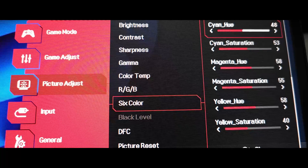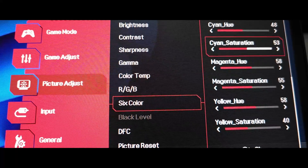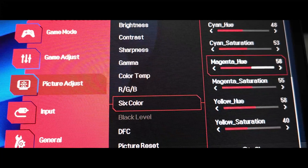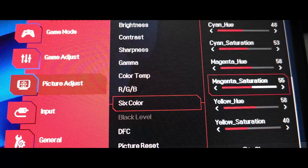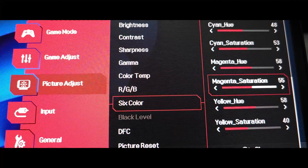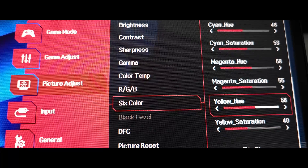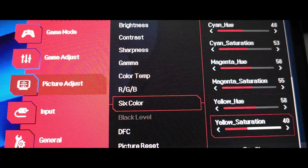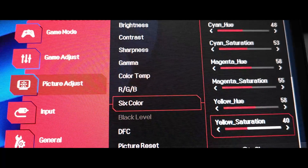Cyan Hue, drop to 48. Cyan Saturation, raise to 53. Magenta Hue, raise to 58. Magenta Saturation, raise to 55. Yellow Hue, raise to 50. Yellow Saturation, drop to 40.